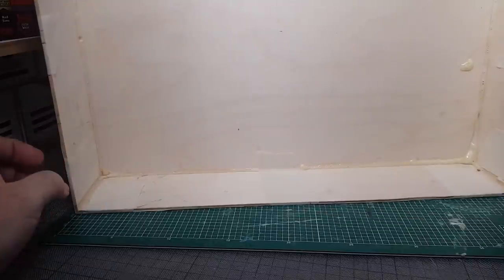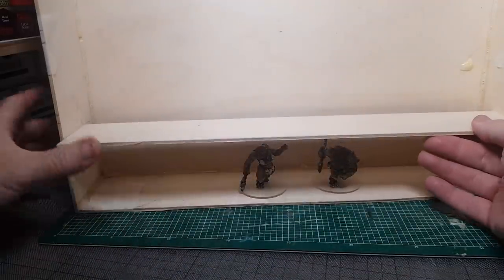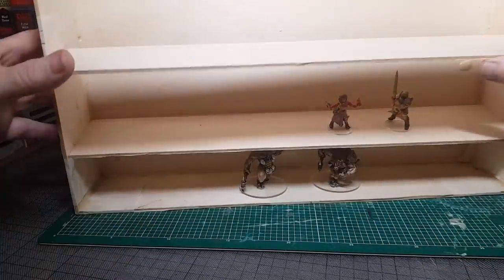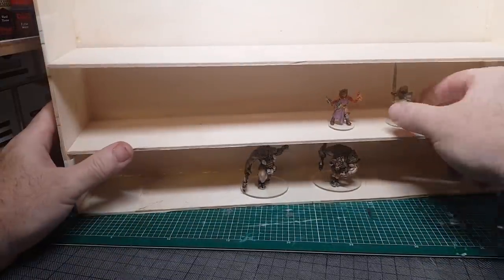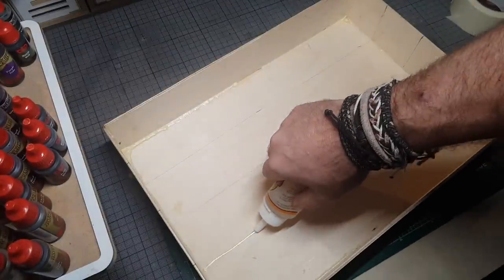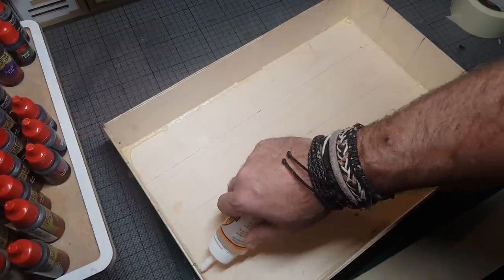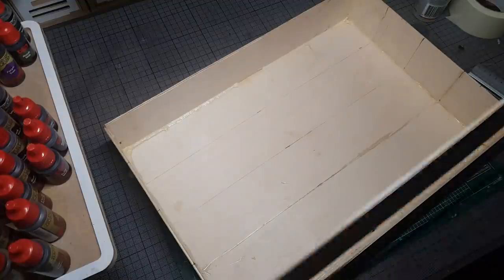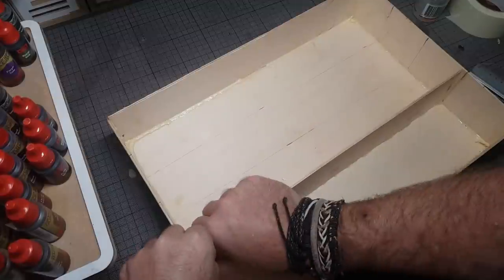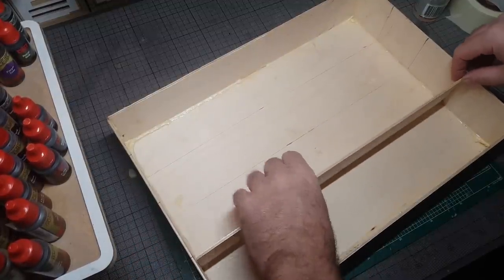I'm using the gorilla glue that expands, just because this will help fill in any gaps. I'll put masking tape around the whole thing to keep it in place while it was curing. The plan is to have different shelves - the bottom shelf being the higher one to get the bigger figures in, then two middle shelves for normal size figures, and the top shelf which will be a bit smaller for dwarves, halflings, and anything little. This plywood is really easy to cut - I was cutting it with a scalpel - but it's quite firm and strong.